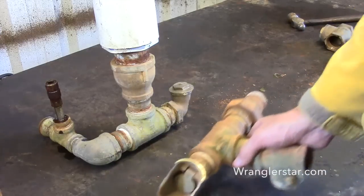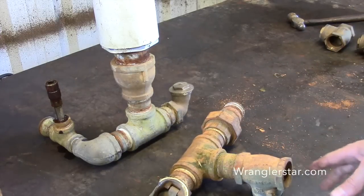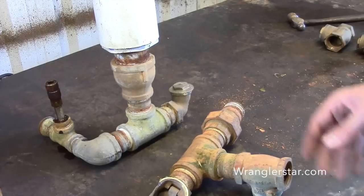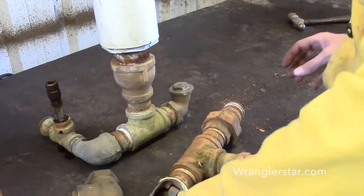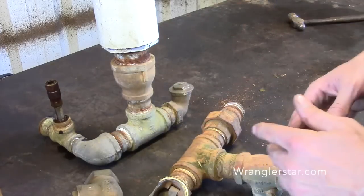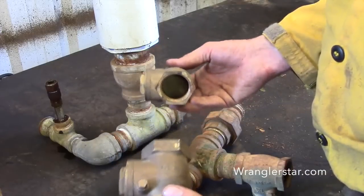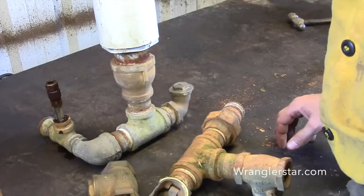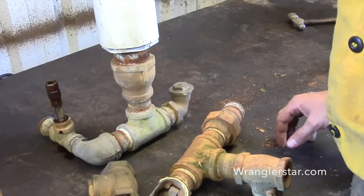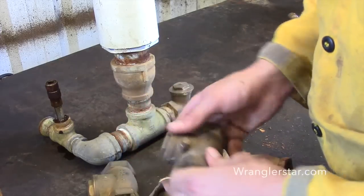If you're new to the channel and you haven't seen a ram pump in action, you're not going to want to miss this. This is one of the wonders of the world according to me. It's a pump that you can build yourself that runs off no power — no electricity, no gas, no nothing. It has two moving parts, runs off kinetic energy, and it pumps 24 hours a day. It is amazing.